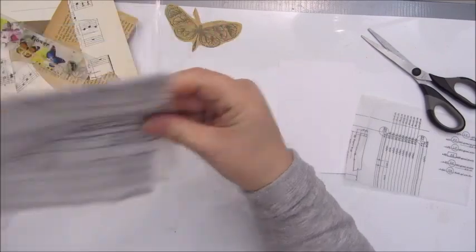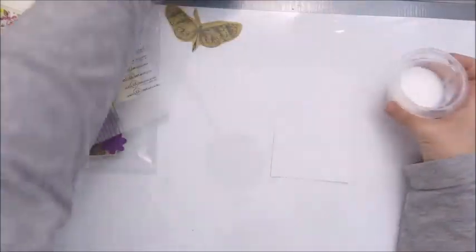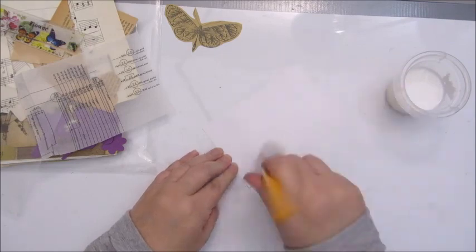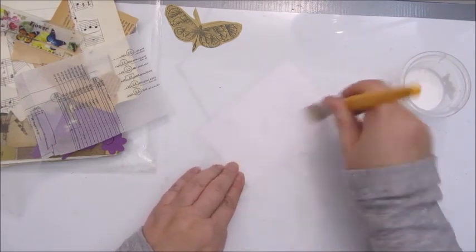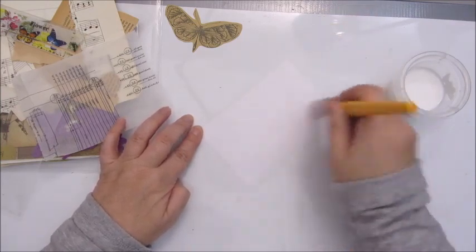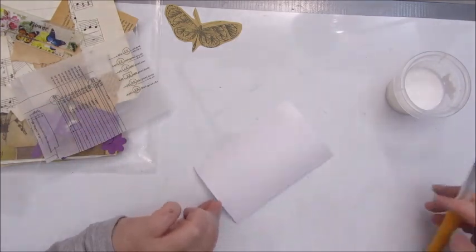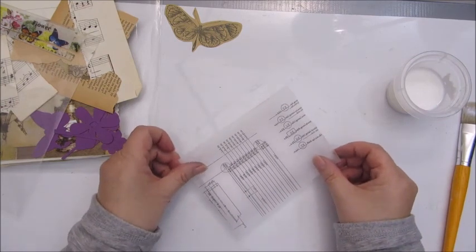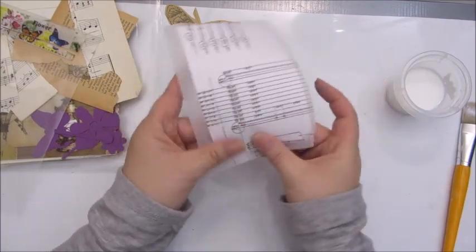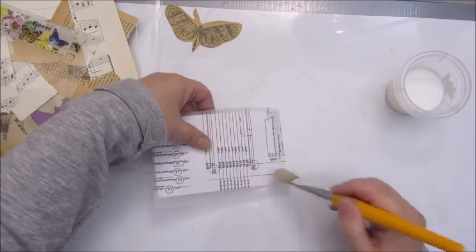I've never seen this before. I'm going to use my art medium glue. Just make sure everything is covered and then put it down. Make sure the corners are glued down very well.